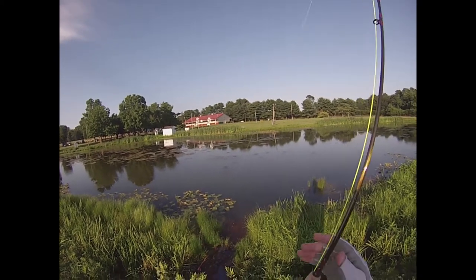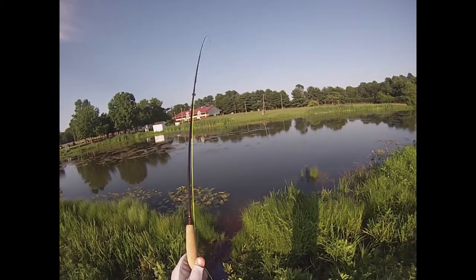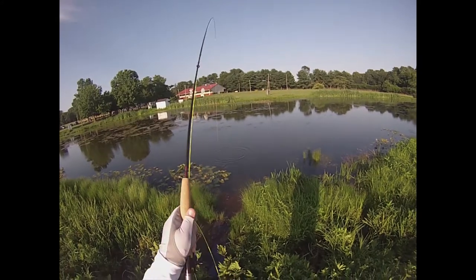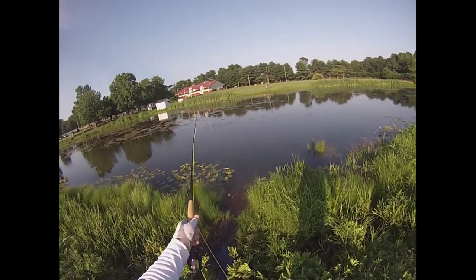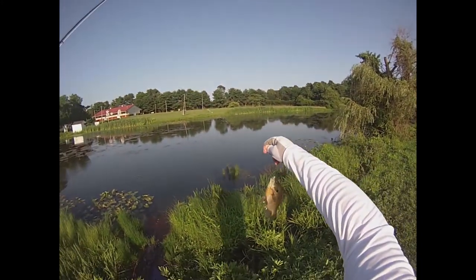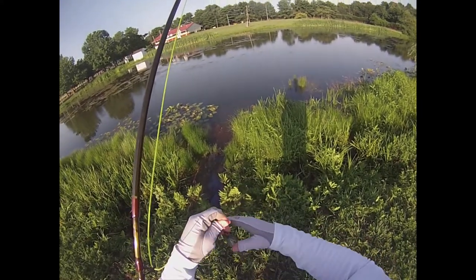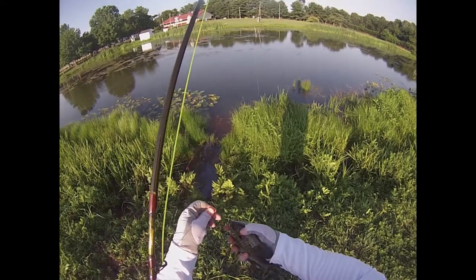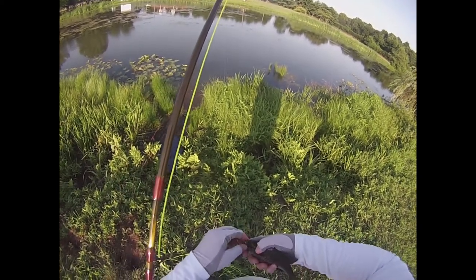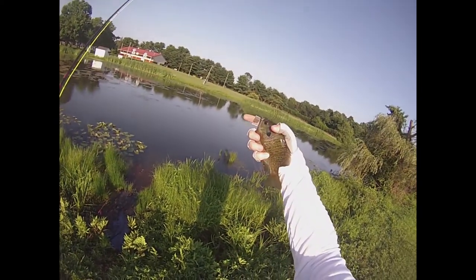There we go — not bad. The new fly rod has been christened. Christened by a chunky bluegill.